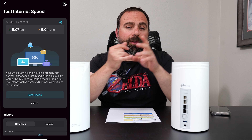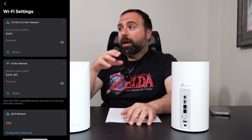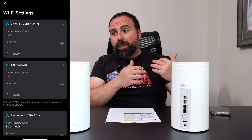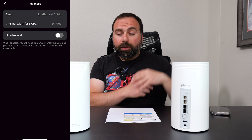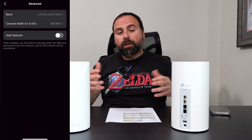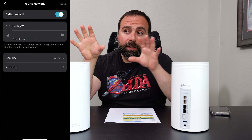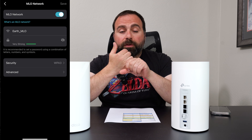For setup and configuration, use the Deco app — available on iOS and Android. It's super easy: it walks you through step by step with pictures, telling you what to plug and unplug, and how to set your Wi-Fi name and password. If you're replacing an existing router, you can keep your same SSID and password — both are case sensitive — and all your devices should automatically connect to the new system.